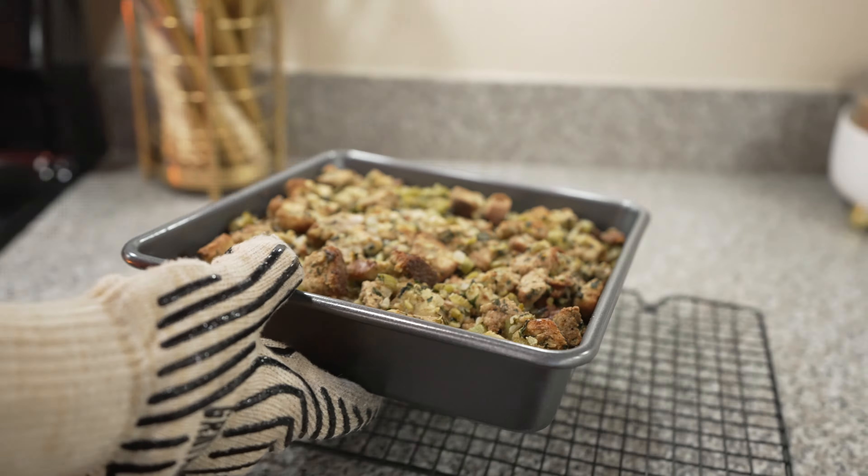Onto the stuffing. You can still keep making the box Stove Top stuffing, but I think this is easy enough — and it's really good. It could be a good substitute for that. I've been a box Stove Top stuffing guy for as long as I can remember, but I think you could probably start making this and it'd be a lot better. Is homemade worth it? The extra time and effort — I mean, that's pretty darn good. I would make that again.